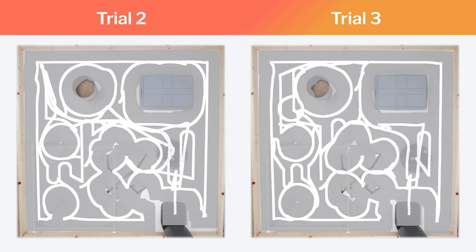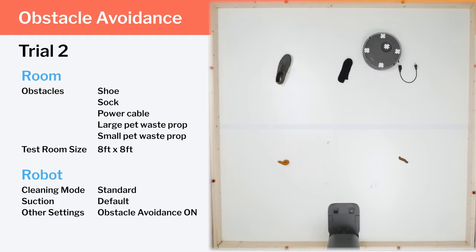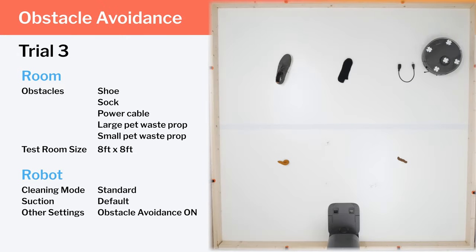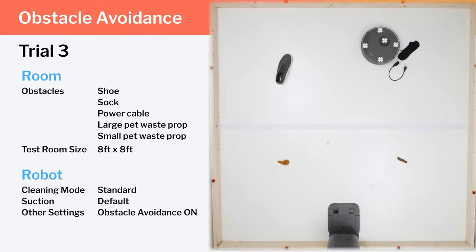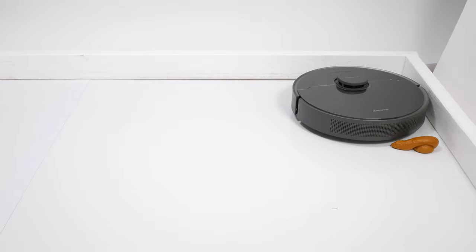We replaced larger obstacles with much smaller ones to test the robot's obstacle detection and avoidance, and the Z10 Pro performed quite poorly. In the first trial, it seems to recognize a power cord but still grazes past it, then runs right over a pet waste prop and pushes around the remaining obstacles. In the second trial, the pet waste prop actually got stuck underneath the robot, so we ended the trial early. In the third trial, obstacles like socks were pushed around even more, and the robot again ran right over the pet waste prop. The bottom line is that the Z10 Pro's obstacle detection and avoidance is not very good, at least not according to our testing.